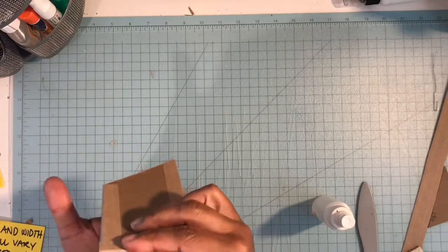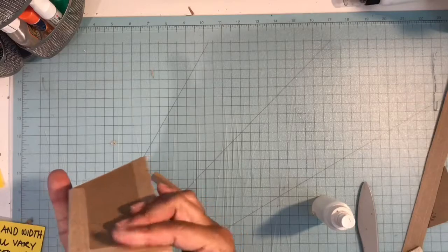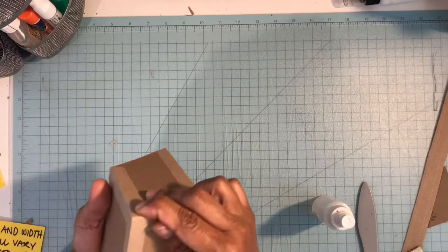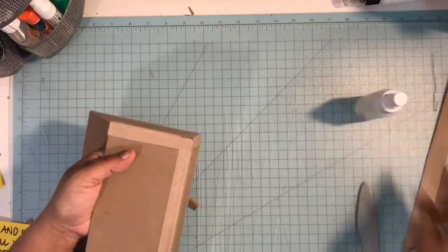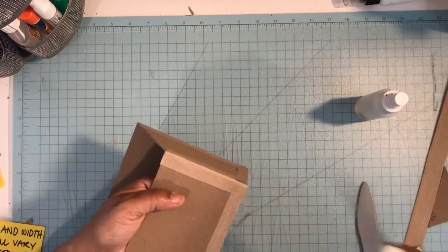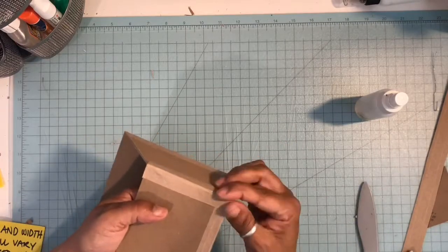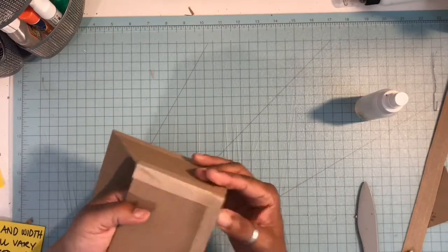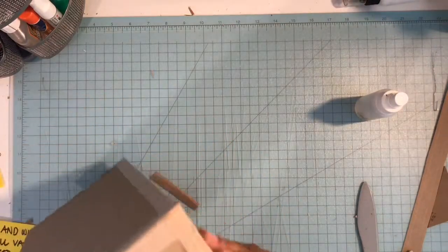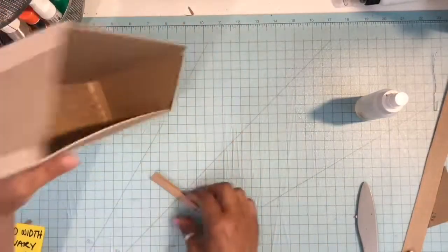Use your fingers to help press that in, and then you can always go back with your bone folder. If you have any overhang with your tape you can just trim it off. I want to really make sure that it is down really well — see what a nice edge it gives your box.